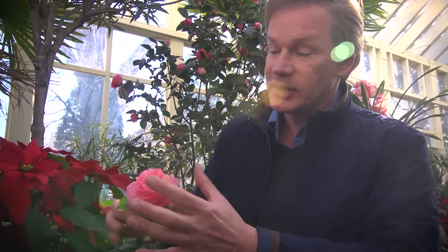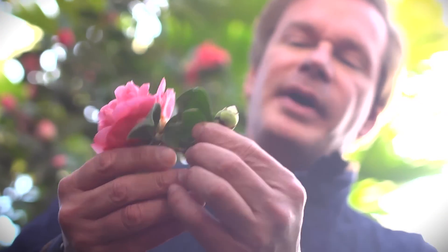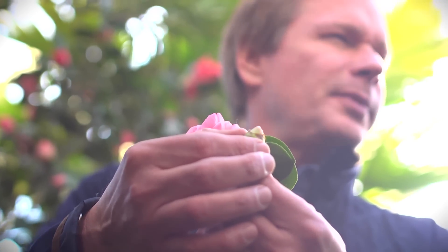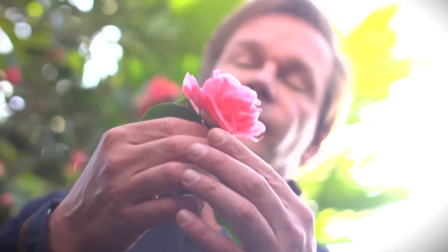What a fascinating family of plants. Camellia japonica can take temperatures down to freezing, 32 degrees, and be all right. You want to make sure that the buds are protected, and as long as the buds are in bud form like this, they're probably okay with cold weather. But once the bloom opens, they're very susceptible to the cold and to frost.